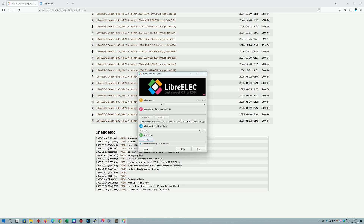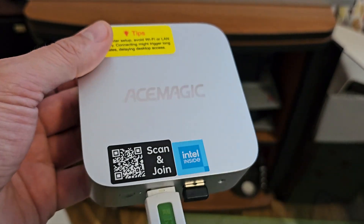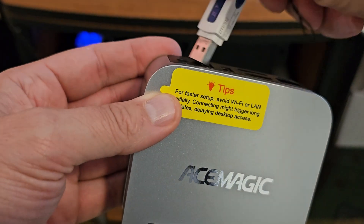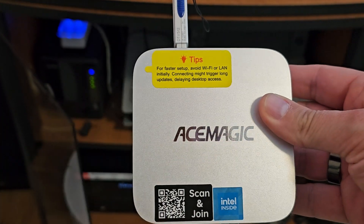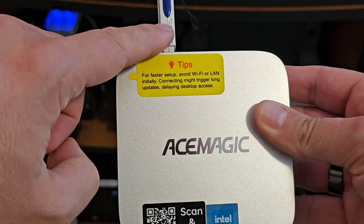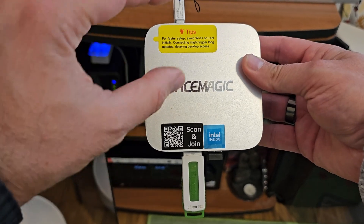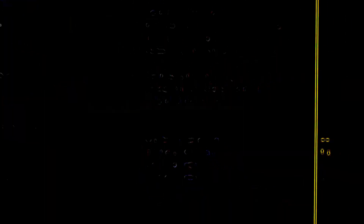Once you have the file, go to Select File — I have it selected here — then select your USB and click write. Keep in mind everything on the flash drive is going to be wiped. Let's wait for this to finish, then transfer to the mini PC. This is the LibreELEC bootable USB drive. I'm also going to use a second USB stick on the back of my mini PC — the plan is to install LibreELEC from the first USB onto the second USB, keeping Windows 11 intact.